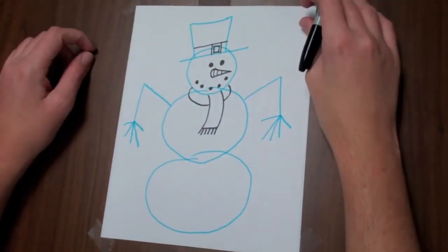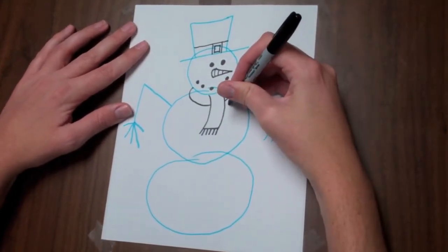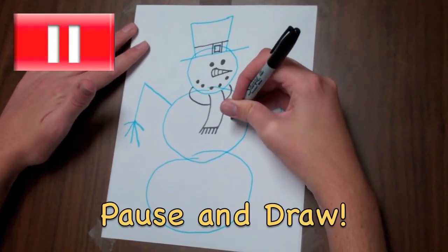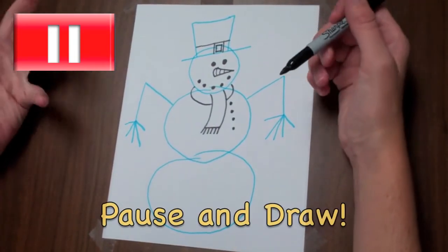There are no rules in cartooning. We're going to add a couple pieces of coal for his chest. Just like his eyes and his smile, I'm just going to add a couple little black circles — they look like buttons, like if he's wearing a shirt.